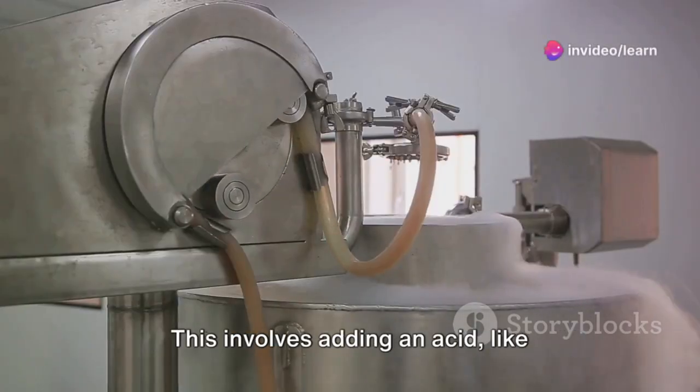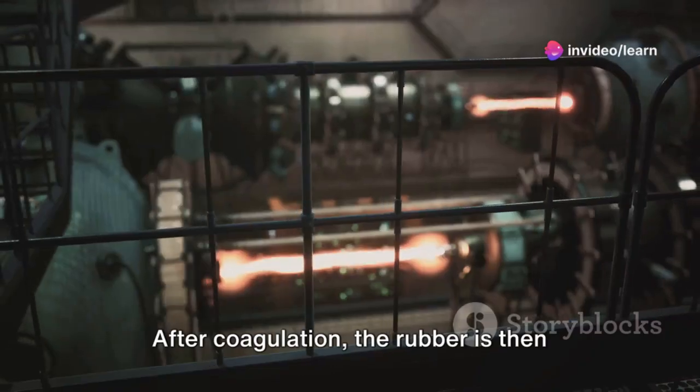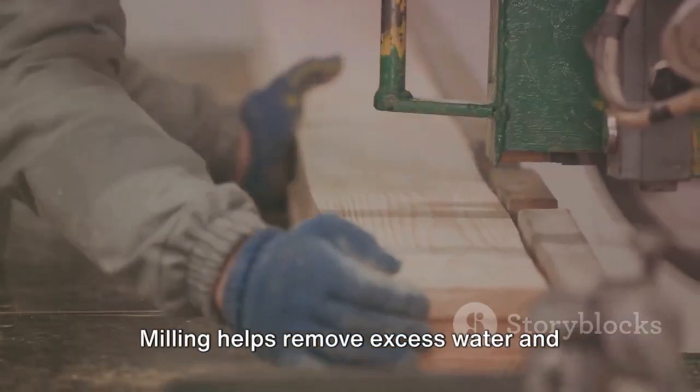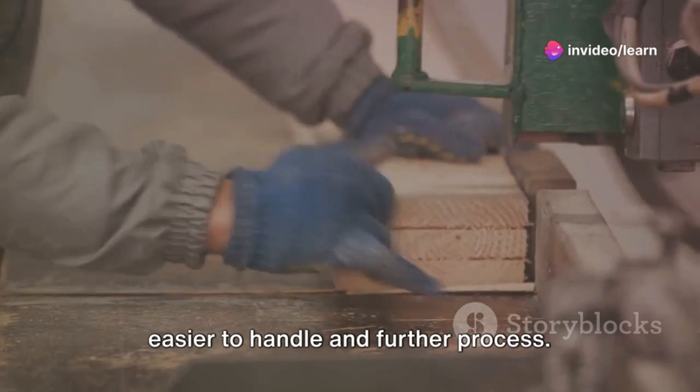This involves adding an acid, like vinegar, which causes the rubber particles to stick together and form a mass. After coagulation, the rubber is then rolled into thin sheets in a process called milling. Milling helps remove excess water and creates a uniform thickness, making it easier to handle and further process.